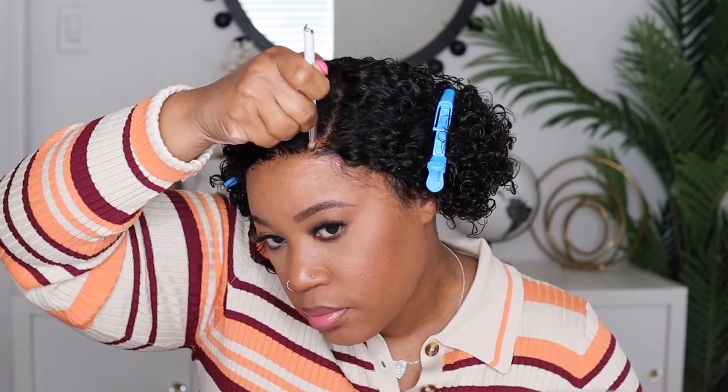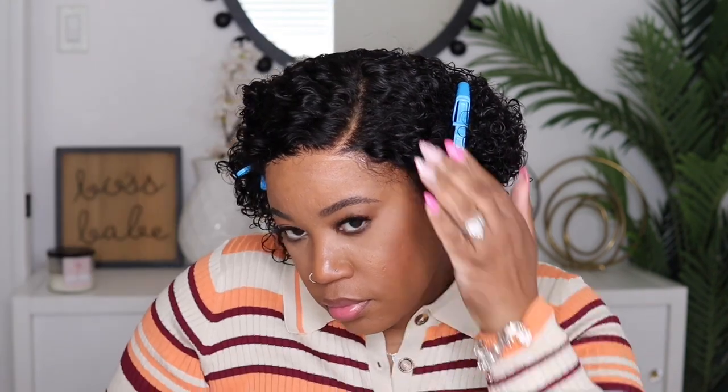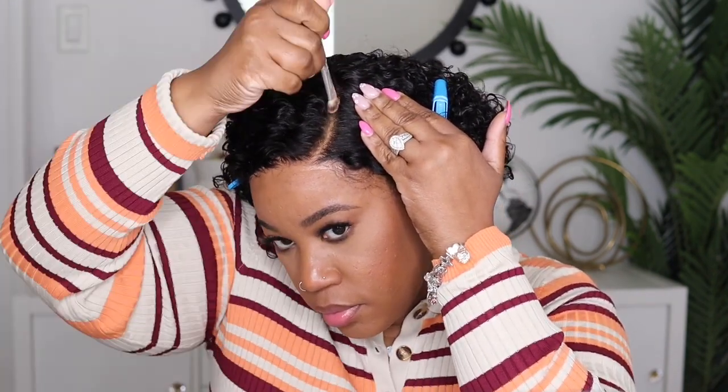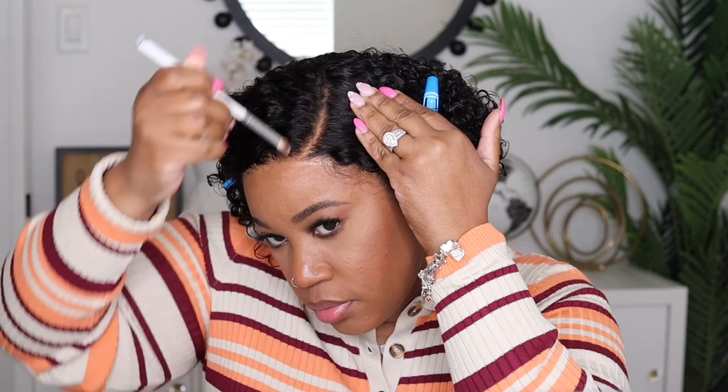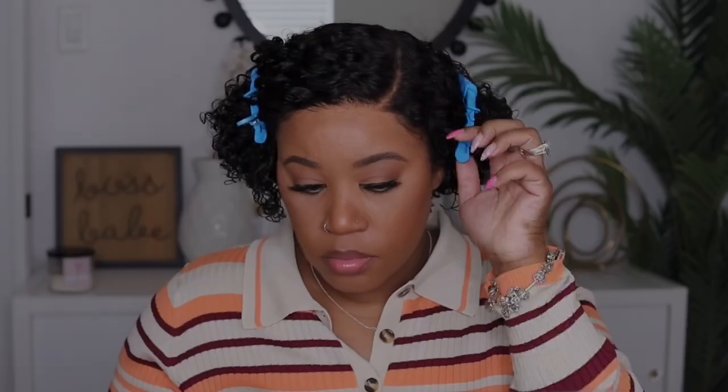Now that the curls are all nice and dried down, I'm going to remove this elastic band to see what that hairline is looking like — and yes, it is all laid down. You can barely see where that little track piece is, so that's good. This is the minimalist lace, so it is a six by four by one, and as you can see it is a left side part. The knots are already bleached but I'm going to add a little bit of powder just to open and brighten it up a bit more.